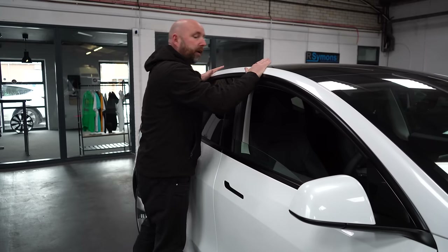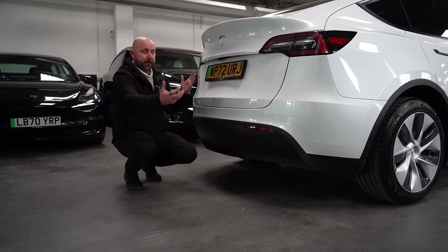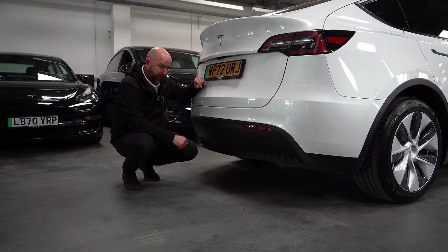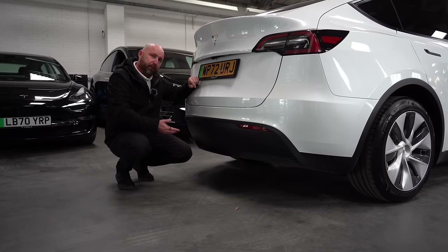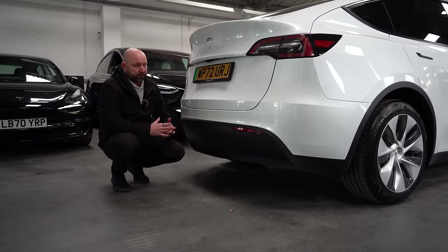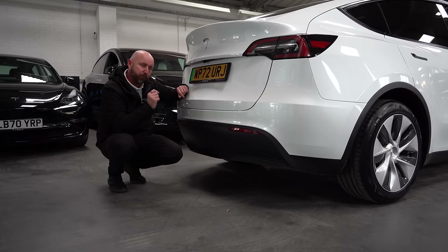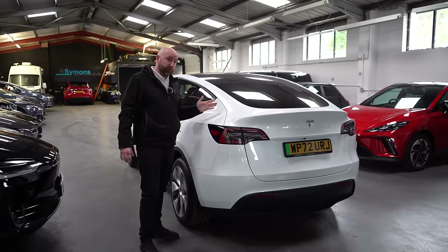The Model Y can have a tow bar — this panel can be removed from the rear bumper and a detachable tow bar fitted, meaning you can carry bikes on the back. Tesla even sells a bike rack from their store. Any Model Y can have a tow bar fitted at a service centre for about £1,500 — not cheap, but possible. If a used car already has one fitted, it's a bonus and may add a little value. For towing trailers and caravans, they're very capable — no gearbox, no clutch, effortless torque — but bear in mind it roughly halves your real-world range due to the extra weight and drag.